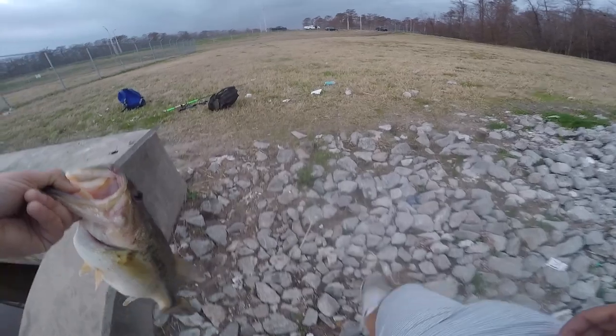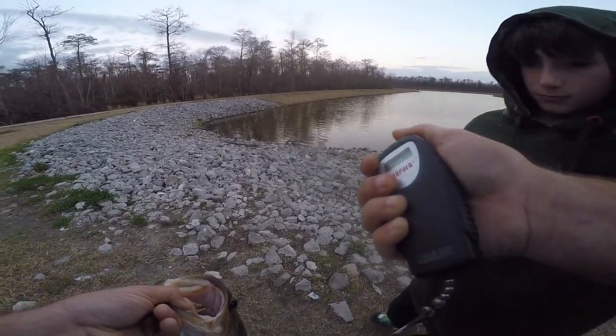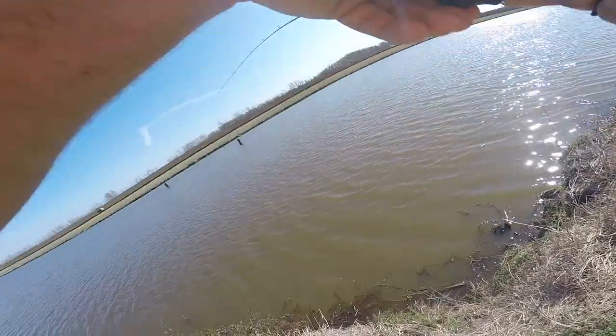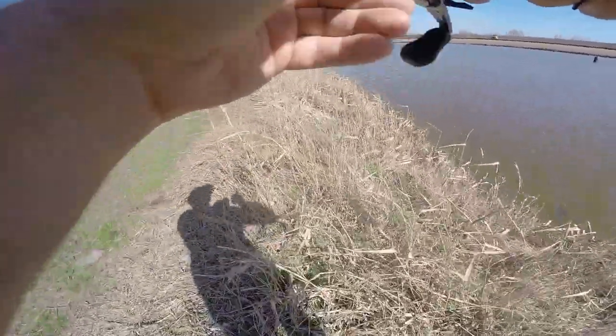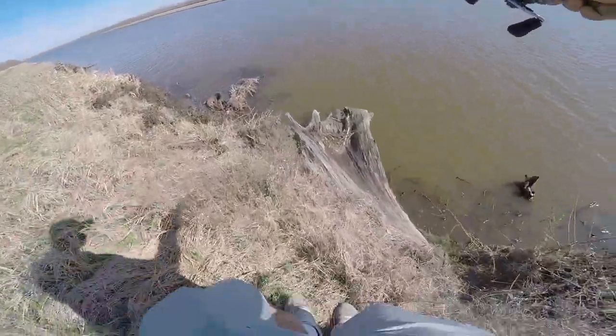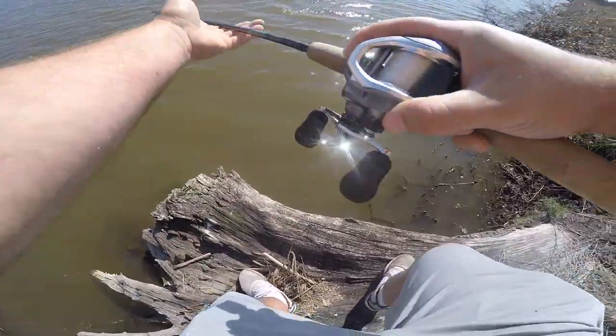Let me see how much this thing weighs — he's over three, gotta be. Wonder if this thing's dead... oh no, that one's dead. All right, got a good one, got a real good one — hopefully it's a bass. Sure is, it's a good one. Try to keep him down — looks good at least from out there. He ain't that impressive up close, but it's a bass and I'll take it.